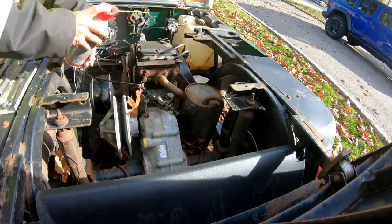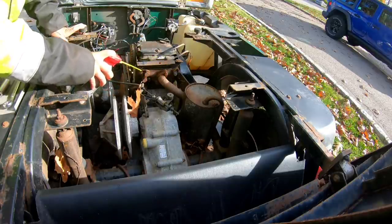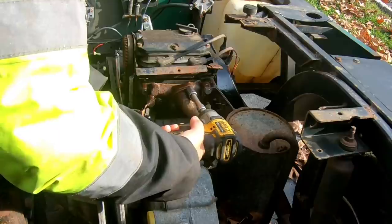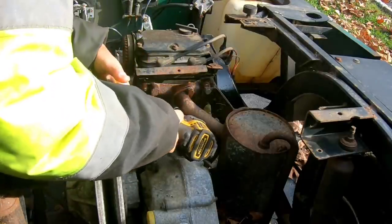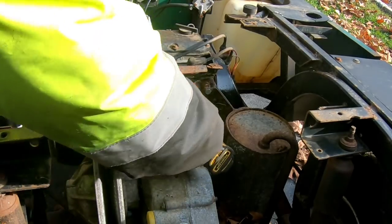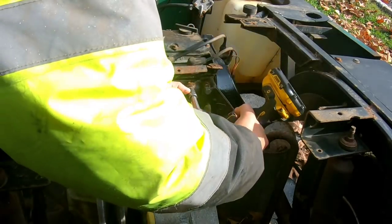Got to do my due diligence and at least try to put some penetrating oil first, in case I have to take this bracket off too. Using the half-inch impact — a little slow. Moving one. Can't get there — this is in the way. That was easy. Just jinxed it.